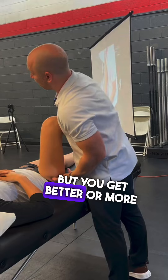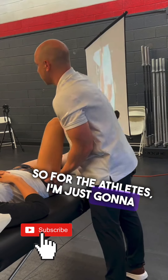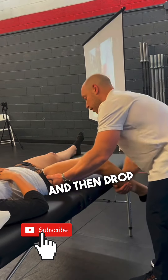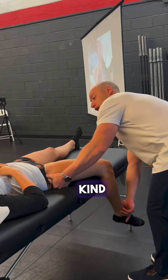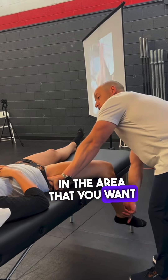You get better range or more range of motion. So for the athletes, I'm just going to go along the TFL and then drop that leg down as far as I can. You feel it's stretching through here, and it feels kind of good, right? Yeah, it does — in the area that you want it to be stretched.